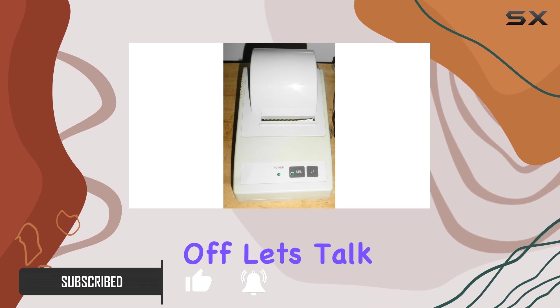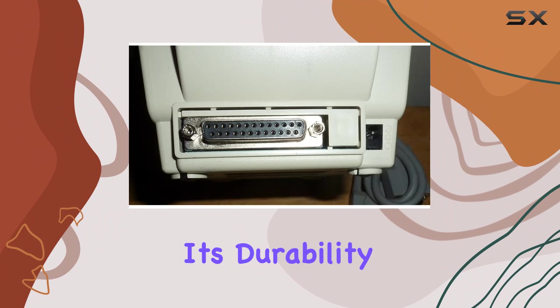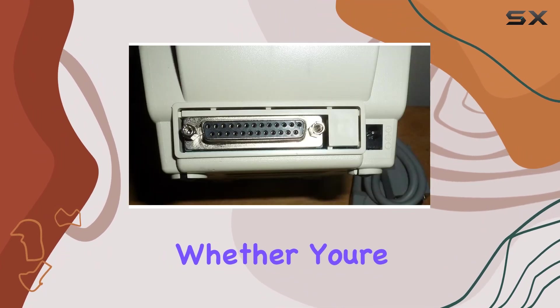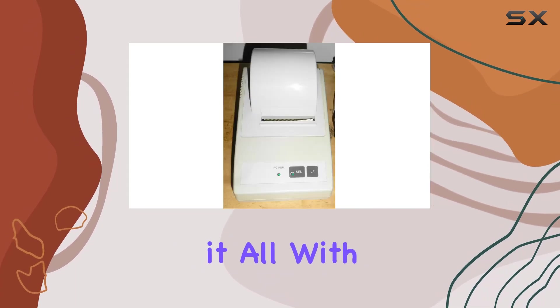First off, let's talk about the printing technology. Dot matrix printing is known for its durability and versatility, and the CBM 910 doesn't disappoint. Whether you're printing invoices, receipts, or labels, this printer handles it all with precision.